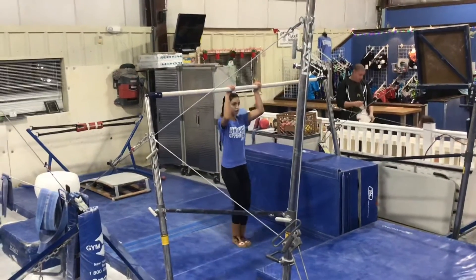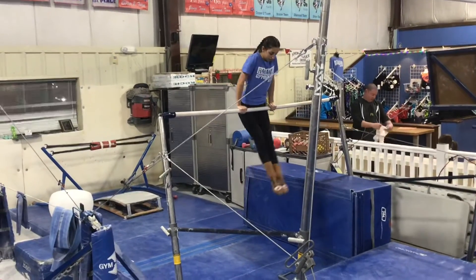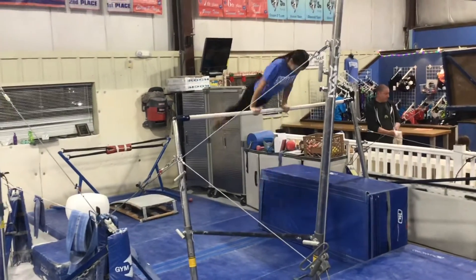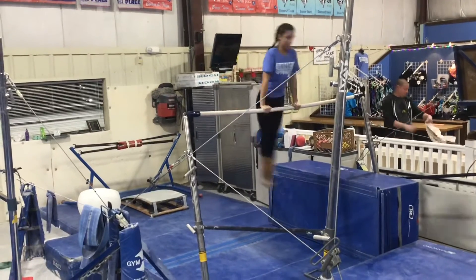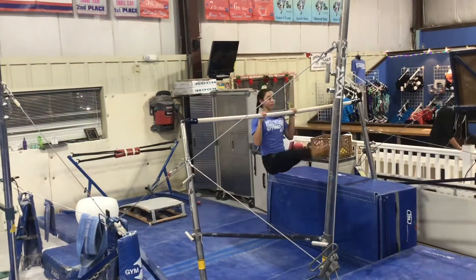Bar stations. Our first station will be on the low bar and will be a spotted station. The students will be working on their chin-up pullover, their back hip circle working towards independence, a front hip circle with a spot if they're ready, and then forward roll to a chin-up.